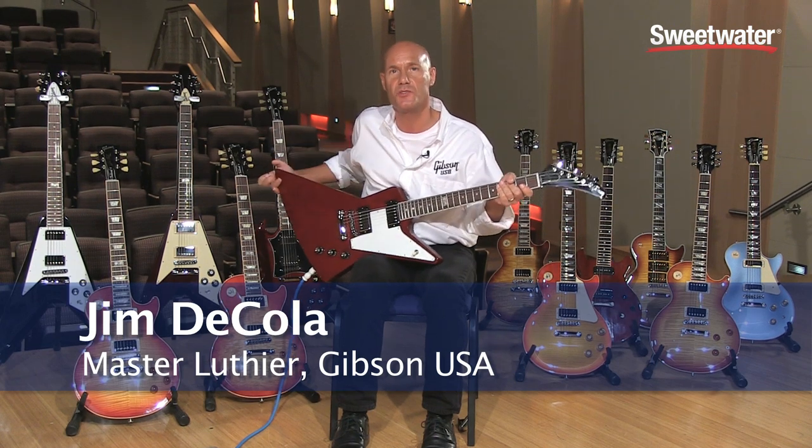I'm Jim Nicola, Master Luthier with Gibson USA, and I'm here to show you the Explorer 120.